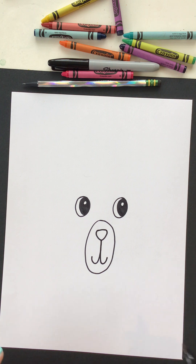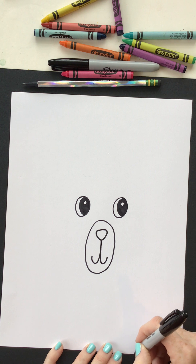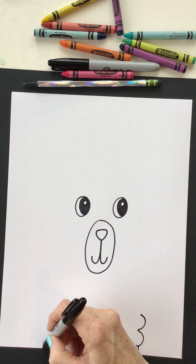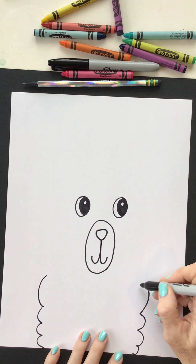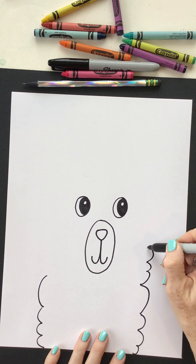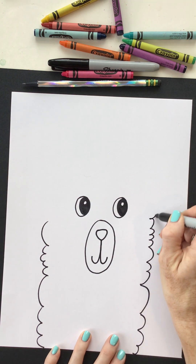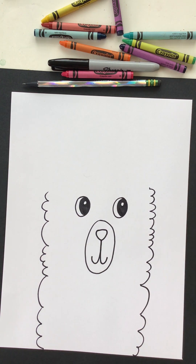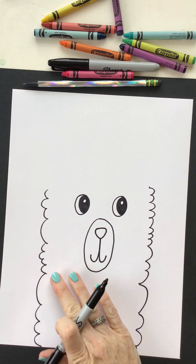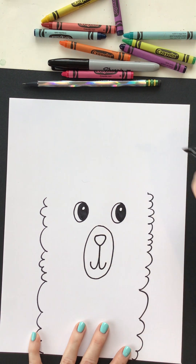Now let's make this fluffy fur of our llama. I'm just going to start on one side and go to the other side too. Some of my curves might be bigger, some of them might be smaller. That is called variety when we make them a little bit different. Let's stop right above the eye line, and that's going to give us that area to put our Santa hat.